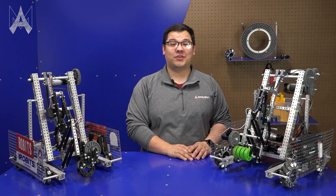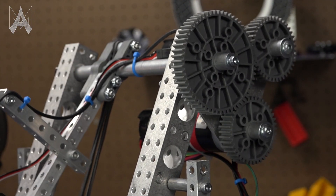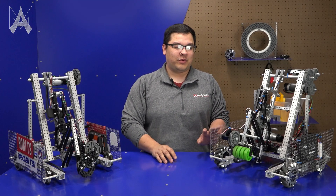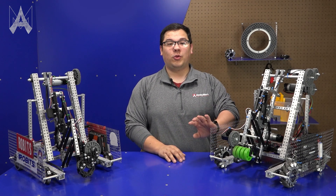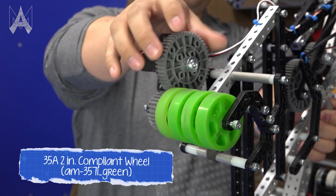Another thing we've upgraded on this robot is we added an additional motor to drive the arm. We found that when trying to ascend in the endgame, having more mass in the drivetrain required more motors to be able to pull up off the ground. Lastly on this robot we've decided to try out another gripper concept — a roller gripper that uses the compliant wheels found in your kit to intake and outtake the game piece.